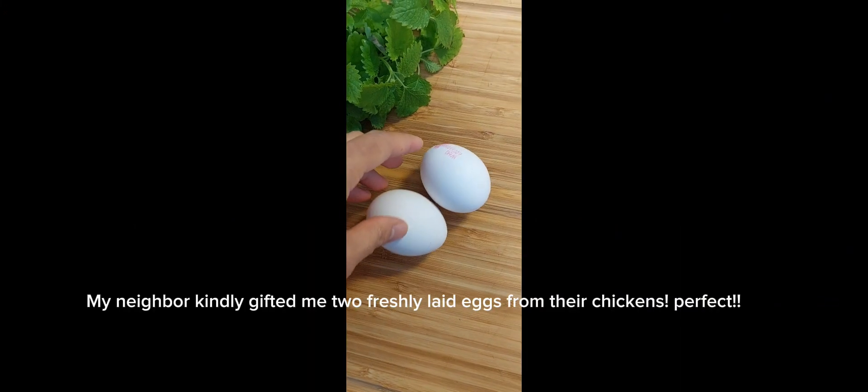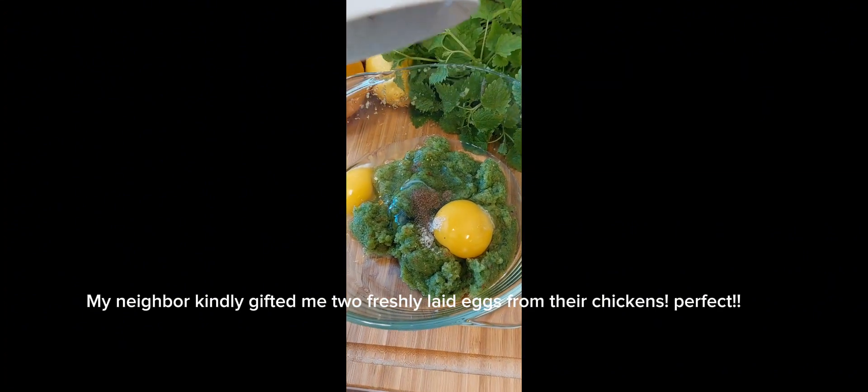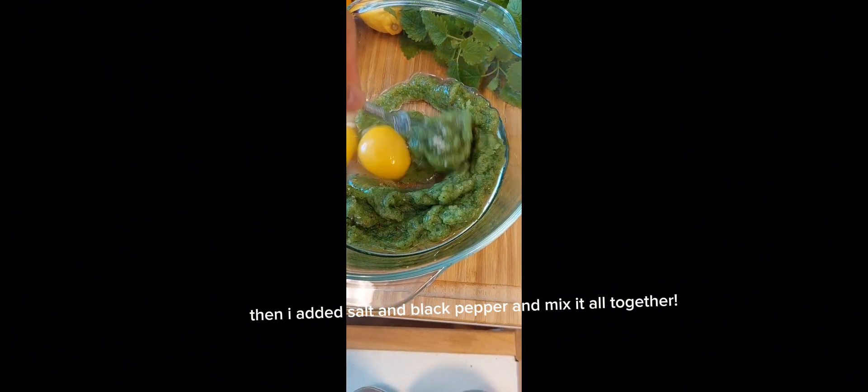My neighbor kindly gifted me two freshly laid eggs from their chickens — perfect. Then I added salt and black pepper and mixed it all together.